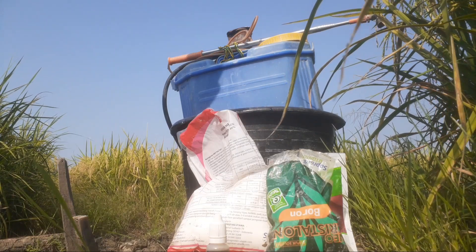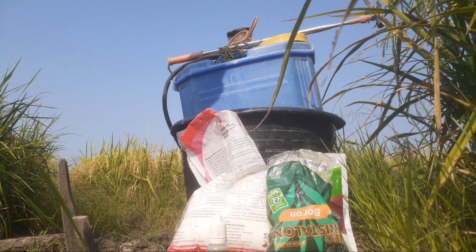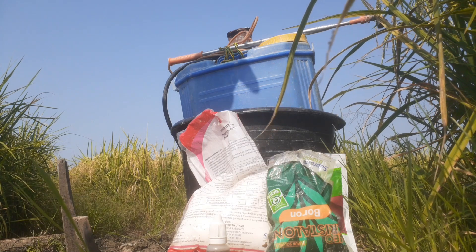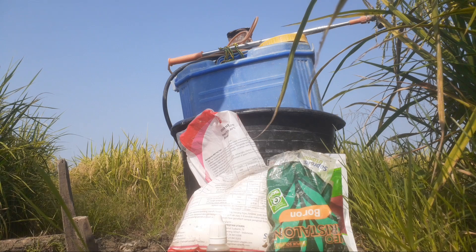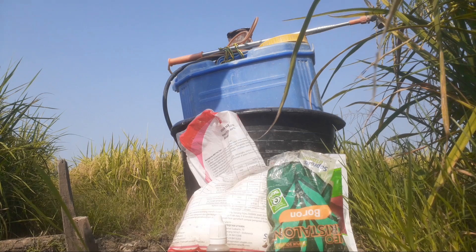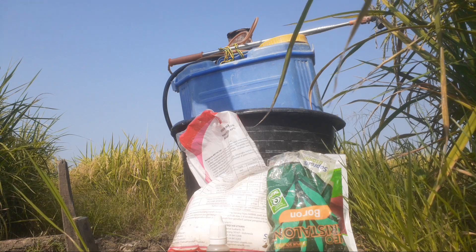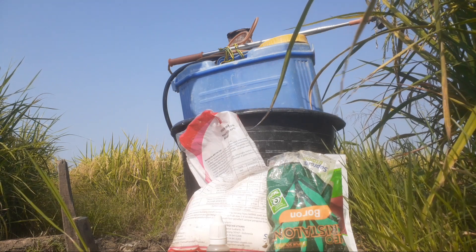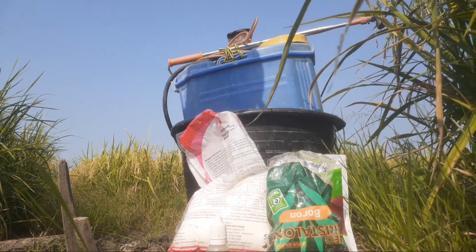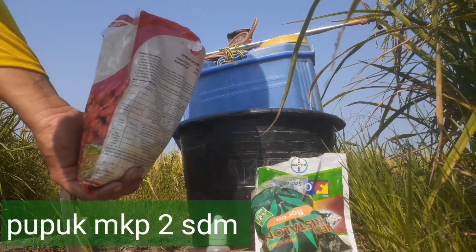Untuk penyemprotan tanaman padi Inpari 32 di saat menjelang panen, ini penyemprotan terakhir. Di sini akan saya maksimalkan untuk pengisian bulir padi supaya mentok sampai pangkal, untuk memperoleh hasil bobot timbang panen yang maksimal. Untuk yang pertama yaitu nutrisi, saya memakai pupuk MKP, pupuk Monokalium Phosphat.